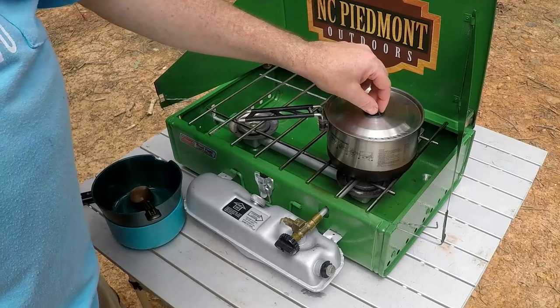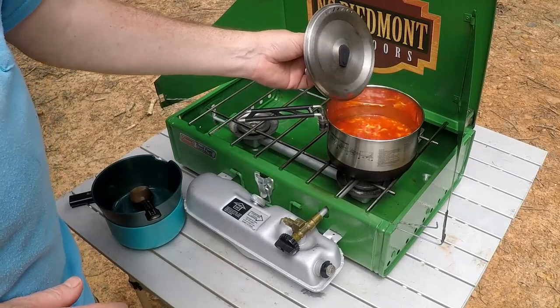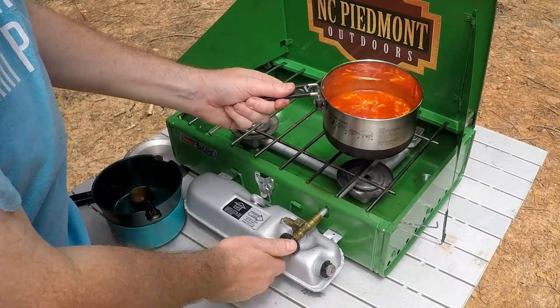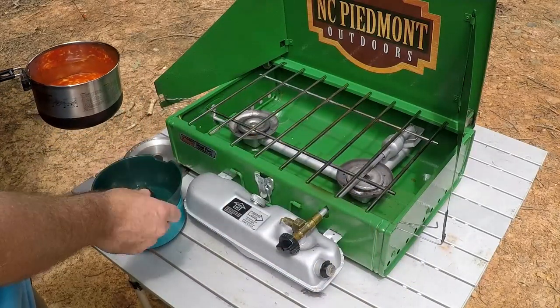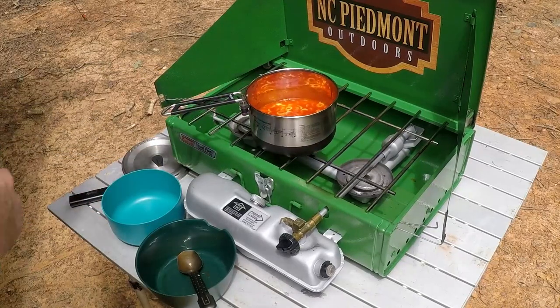All right, so let's take a look. I put the lid on to heat it up faster and oh yes, that is absolutely gorgeous. I'm going to turn this off because we don't need it anymore. Look at that — the SpaghettiOs are hot and ready to eat. Absolutely delicious. I'm going to go ahead and split these into two bowls — John and I are going to have a little bit of this.